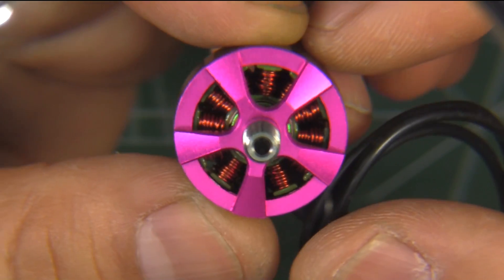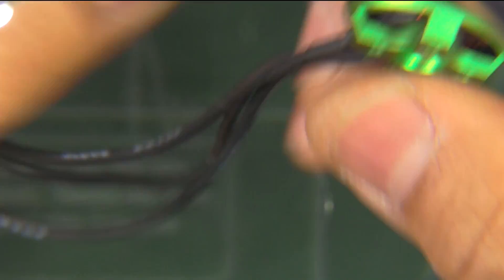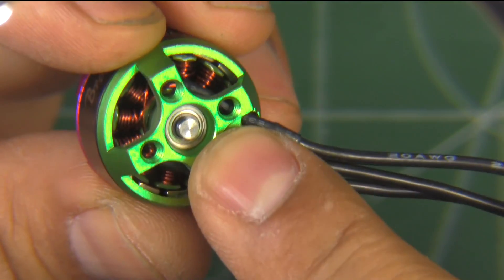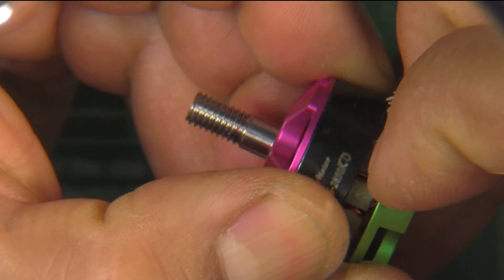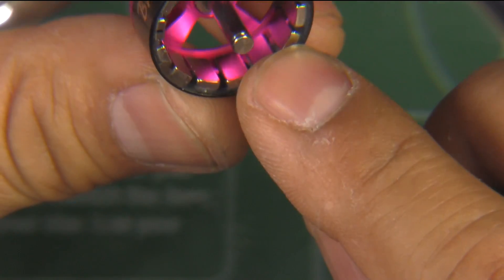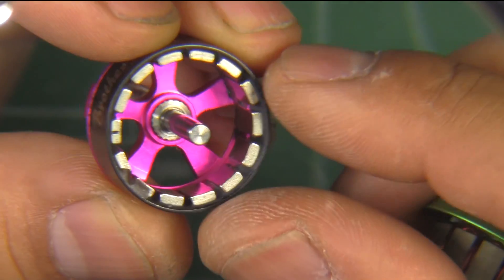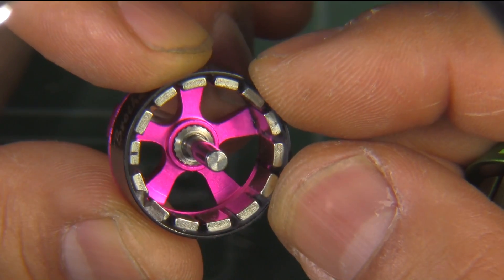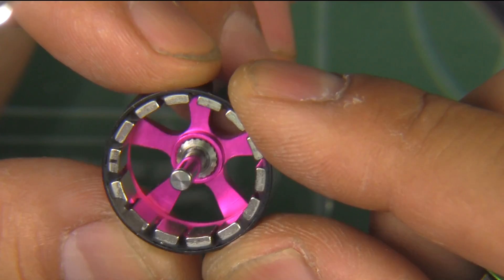Let's take a closer look through the magnifying glass so you can appreciate the beauty of this motor. As usual with Brother Hobby, really nicely made. It uses one of those circlips that are really hard to remove — I already removed it so I can pull this apart. The magnets are pretty strong, likely N52 or something like that, and as you can see they're actually curved — there's a little concaveness to the magnet. Pretty good craftsmanship from Brother Hobby.